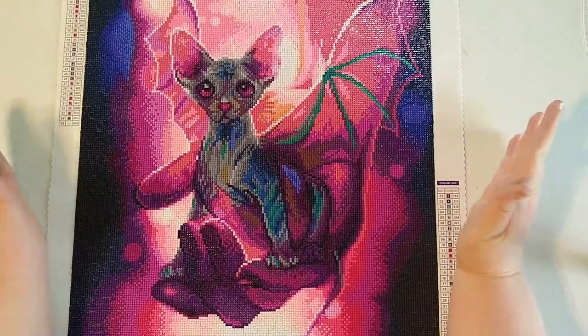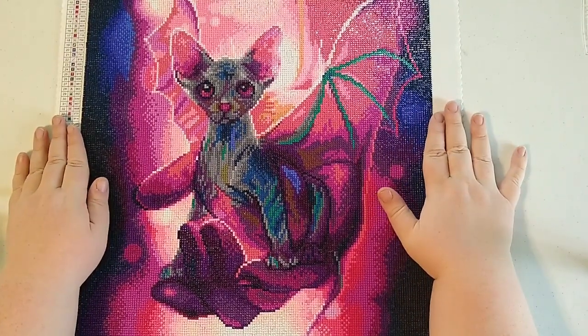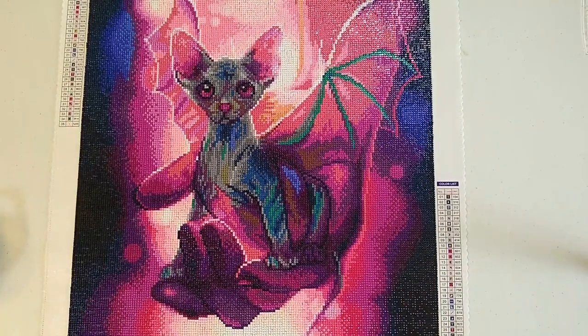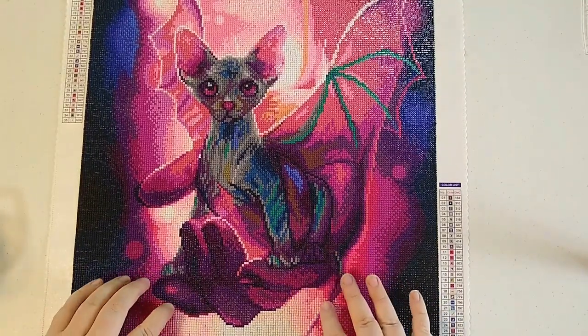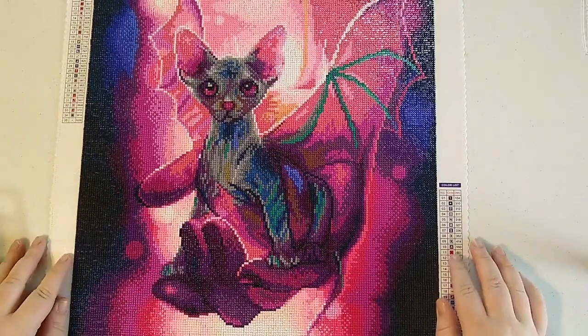Hi guys, welcome back to Big Sky Diamond Painting. I'm Bronwyn and today I am doing a final review and showing you how I de-kit and store my extra beads. This is Cat Bat by Diamond Art Club. I have already told you the story of how excited I was to do this painting, and I was really excited to finally finish it. I just finished it earlier today.